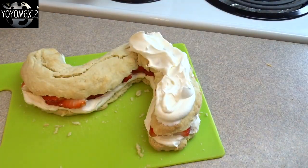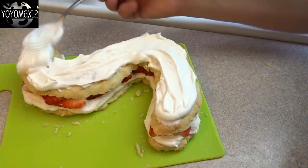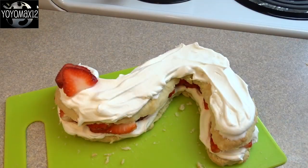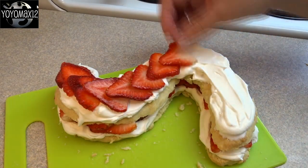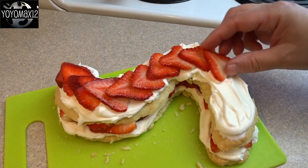I added more whipped cream on the top, then topped it with some more strawberries. Add them so they kind of look like scales on the snake — this is kind of what I wanted them to look like. Add them all over until it's completely covered.